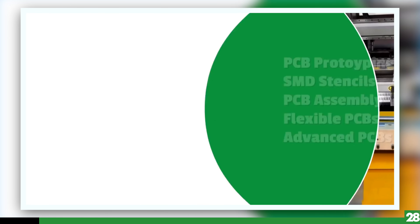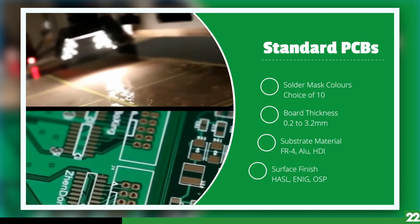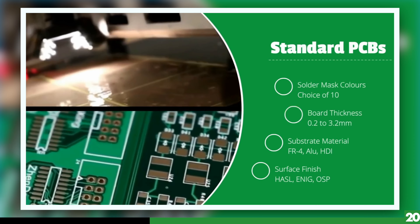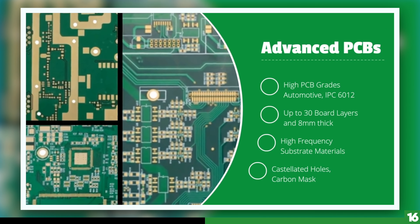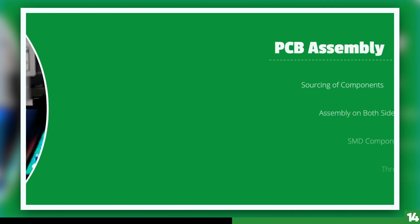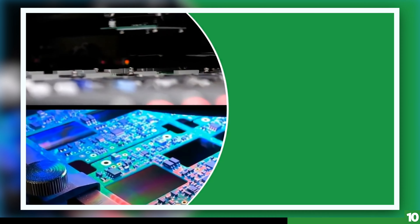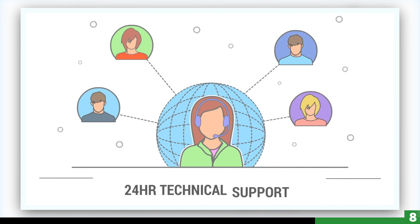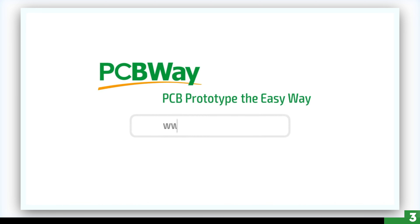Today's video sponsor is PCBWay. I have been using PCBWay for years, and they are my go-to manufacturer for all my prototypes. I've been averaging a week from the time I place an order to the time I have them in my hands. I'm very happy with the quality so far, and ordering PCBs have come a long way, especially for hobbyists. I encourage you to give them a visit — I will put a link to their site down below.